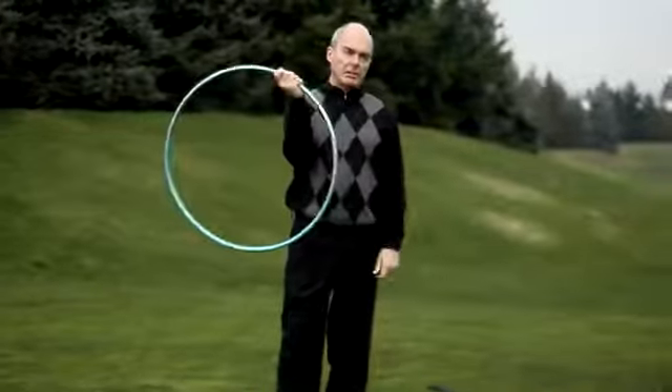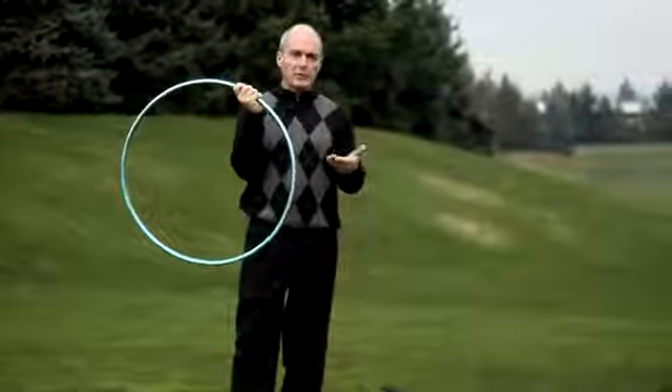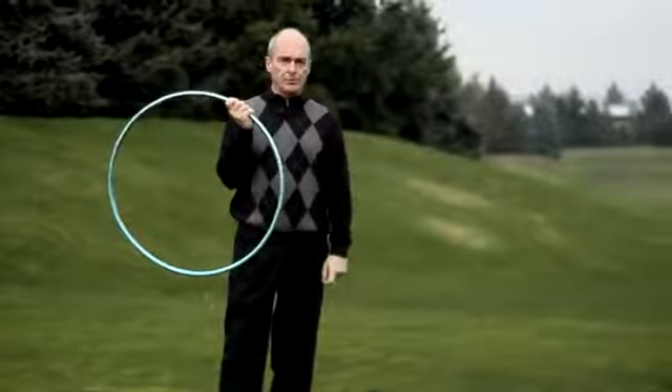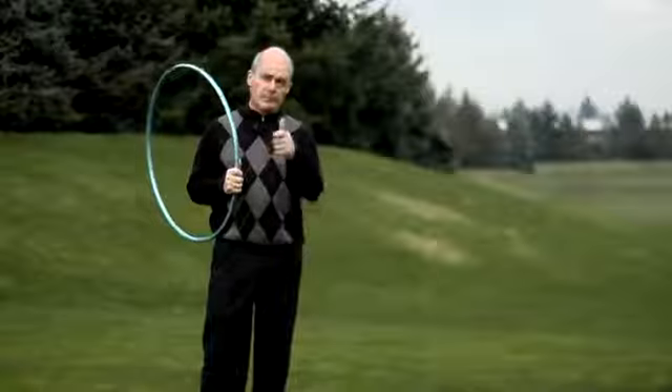Lots of repetition without a golf ball will improve your golf swing, making your golf shots that much better on the golf course. This is Craig Griswold, Tualatin Island Greens, helping you play better golf.